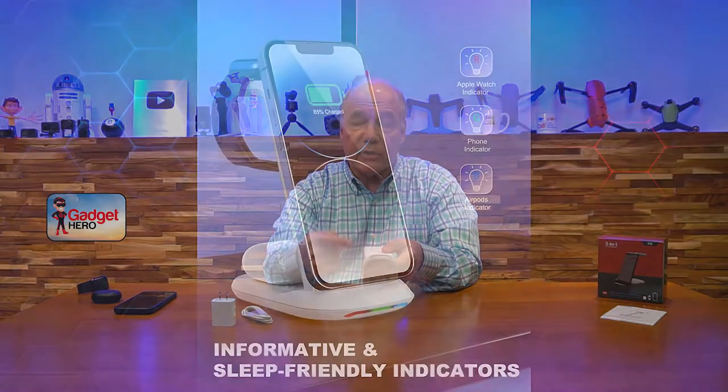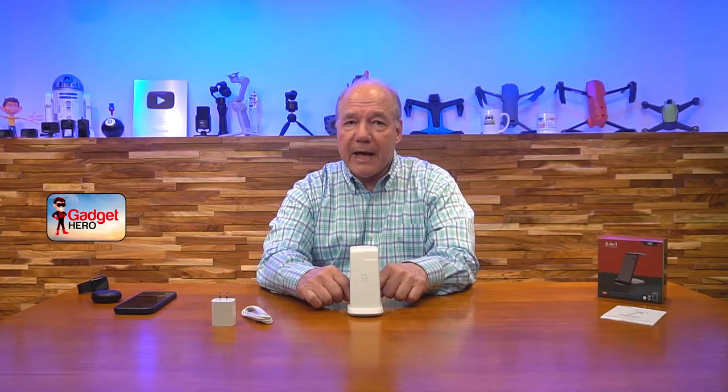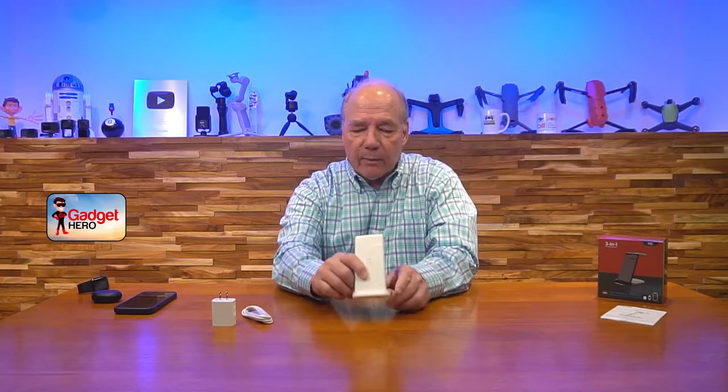They also added three LEDs on the bottom that come on when you first connect a device. When you lay your phone in position, you'll get a green light letting you know it's in the correct position and charging. When you drop your watch on top, you'll get another indicator, and when you put the AirPods on the back, you'll get another indicator. Those lights turn on for a couple of seconds and then turn off, so you can sleep without lights all over your room. If I'm a little off-center placing earbuds, the light won't come on — so I know to adjust, I see the light come on, and I know I'm charging immediately.